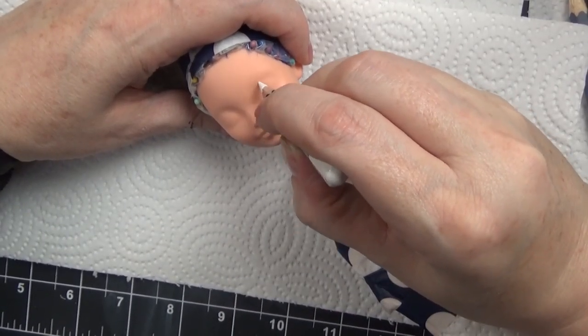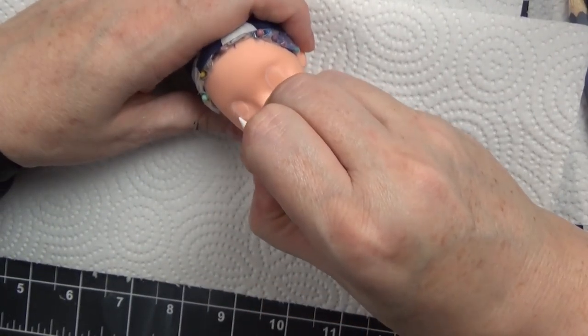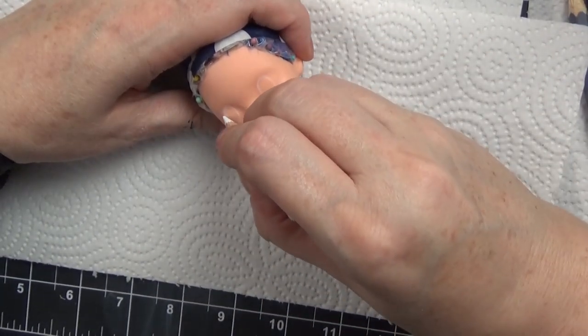Hello everyone, it's Carrie and in today's video I'm working on a Madeline Hatter Ever After High doll and I'm making her into Coraline from the books and movie.